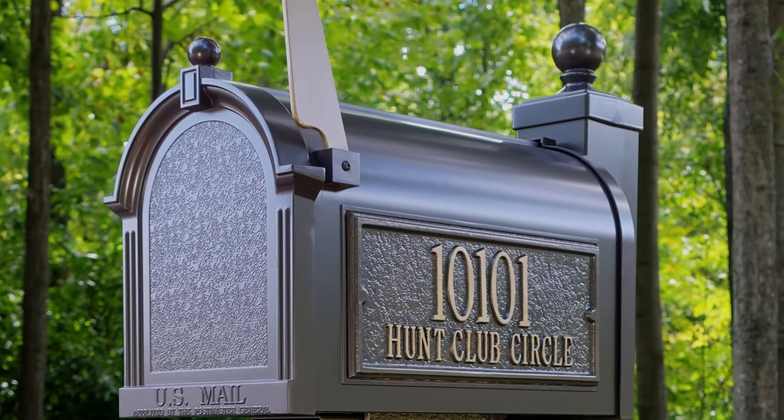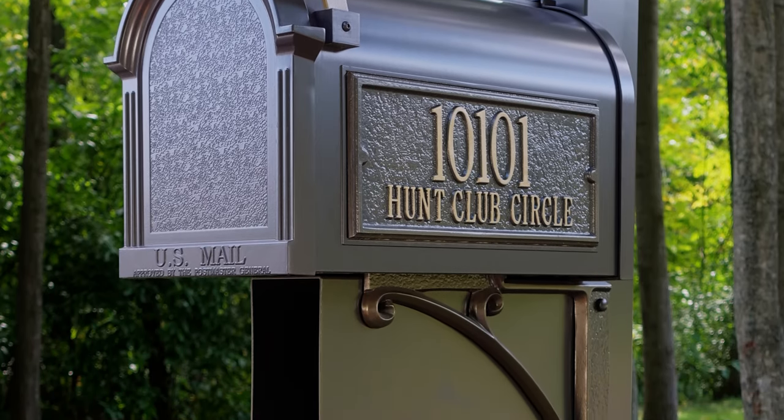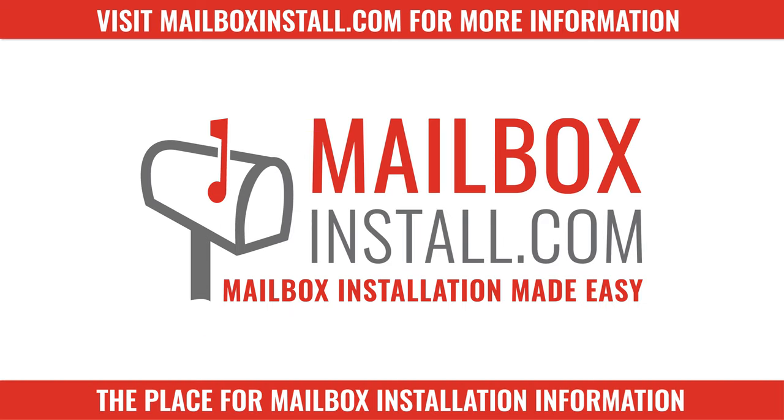Now wasn't that easy! We hope you'll have years of enjoyment from your new Whitehall Capitol mailbox. Visit mailboxinstall.com for detailed instructions on how to install your Whitehall mailbox.